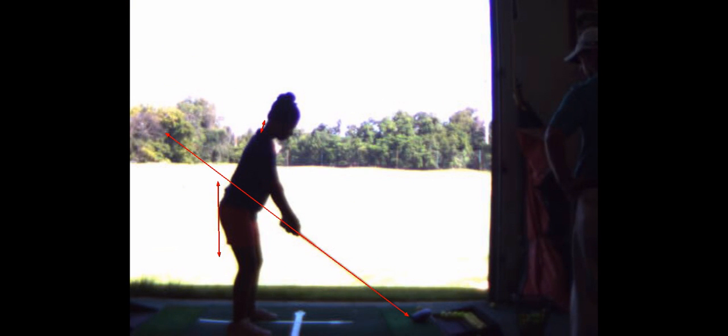So everything else is pretty good. We're going to try to work your right hand grip just a little more underneath at address to compensate for the weak left hand — so a little more like this. Your left hand is so weak on the club that we've got to get the right hand under to get the face square.